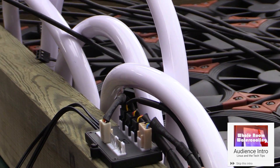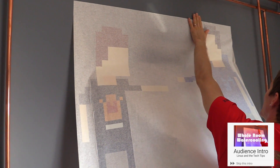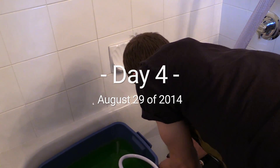This is the whole room water cooling project from Minus Tech Tips. This is crazy. Why not just use air conditioning? Day four. This was not supposed to take four days.